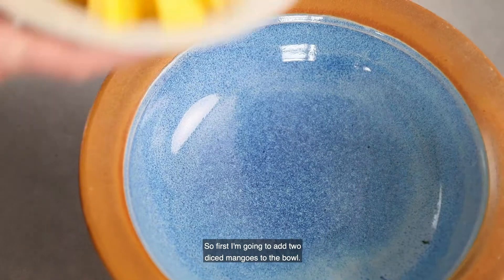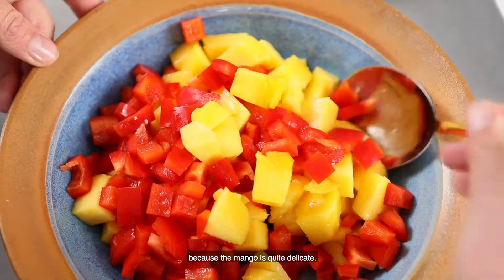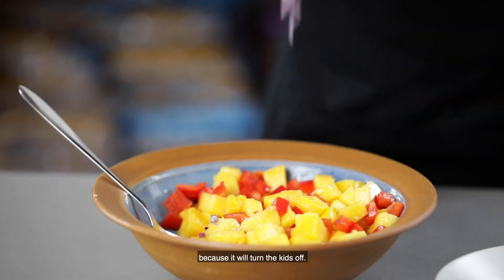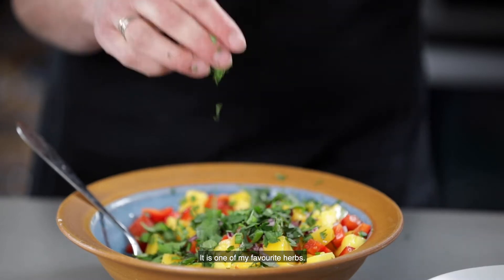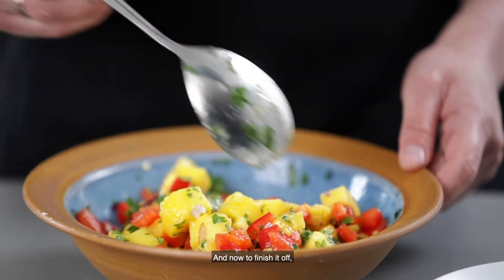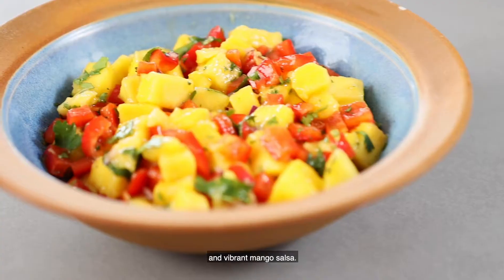First I'm going to add two diced mangoes to the bowl, then add one diced red capsicum and mix them through very gently because the mango is quite delicate. Then I'm going to add some red onion — I'm not going to add too much because it will turn the kids off, it's quite a strong flavour, so just a little bit. Now the second-last ingredient — everybody loves to hate it — is coriander. I think this steals the show and makes the dish, it is one of my favourite herbs, so we're just going to add a sprinkle and mix through. To finish it off, I'm just going to get Harlow to juice one lime for us. So there you have it — that is our very quick, simple, healthy and vibrant mango salsa.